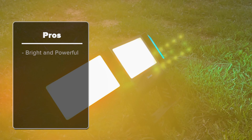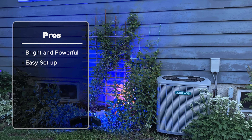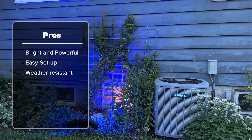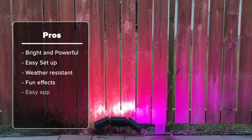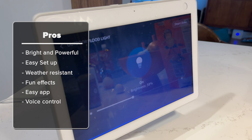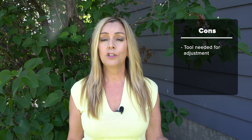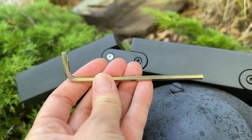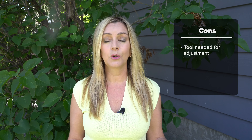Overall, I think this light is fantastic and it solves a lighting pain point that many people have. On the pro side, you're getting a large, bright, and powerful floodlight that's easy to set up and install like all Govi lights. As an outdoor-rated light, it should withstand all kinds of weather, and it's fun to play with the preset lighting effects or choose your own colors. With an easy-to-use app for scheduling and personalization and voice control support, this light has been a fantastic choice. The biggest downside is needing a tool to adjust the angle — those tools often disappear after installation, making adjustments harder down the road. I'd love to see a redesign with a flexible mechanism that doesn't require a tool in any future version.